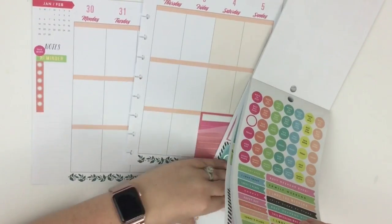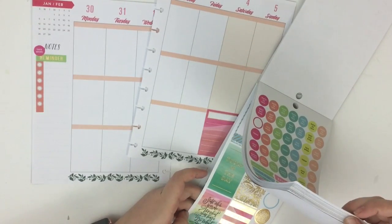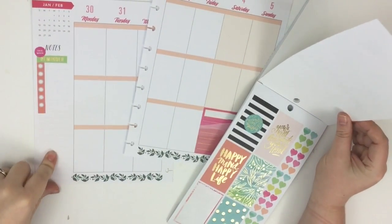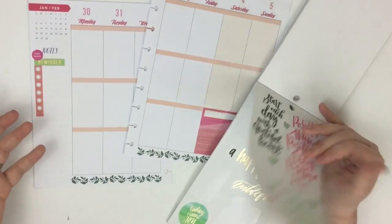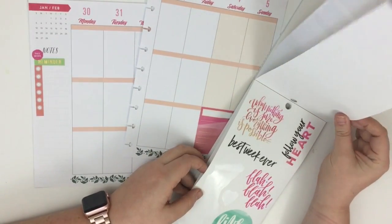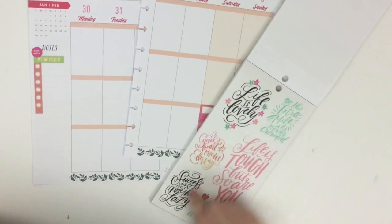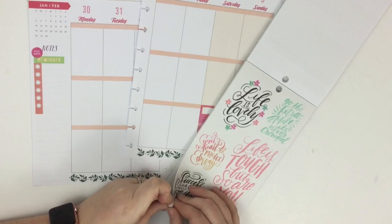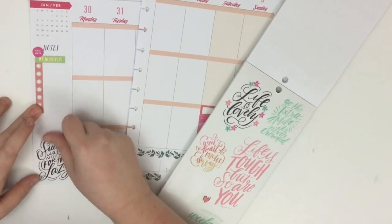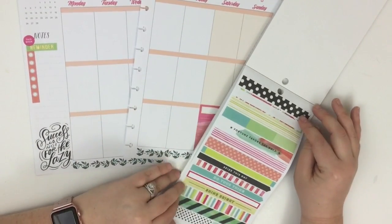Another thing I always do is start my planning with the things I always do — it's a good place to start. I'm looking for a quote sticker. I always put a motivational sticker somewhere that will push me through the week. I really like this one — 'Success is not for the lazy.' I love these clear stickers because when you stick them down, it just looks like you wrote it on the page. I wish my handwriting was this amazing, so it's kind of fun to just pretend. I didn't write it — you guys know the truth.